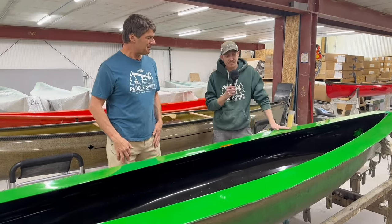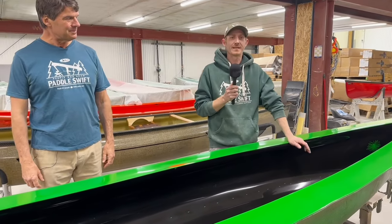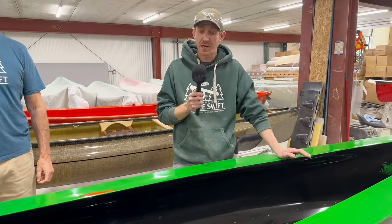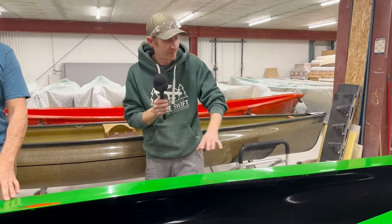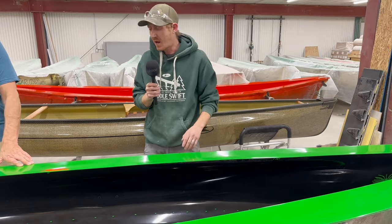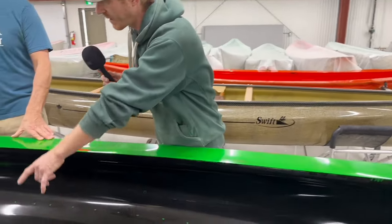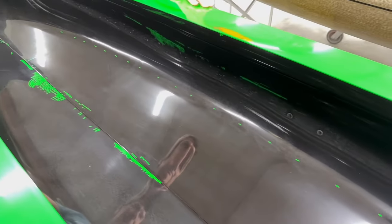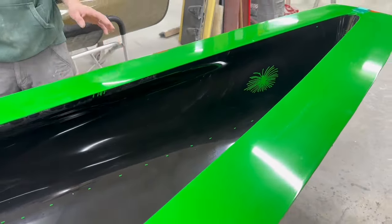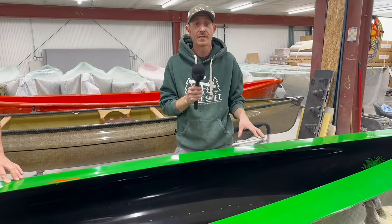So this was an old mold, clearly, when we got it here. There was a lot of wear — different technologies years ago. A lot of competitors and other canoe companies were doing hand-laminated canoes. Originally, this would have been a hand-laminated mold, where they would have re-flanged it for the infusion process. By the time it got to us here at Swift, there was quite a bit of damage. Anywhere that we can see green would have been damage on the mold that we had to repair, because we need an extremely vacuum-stable environment for our infusion process.